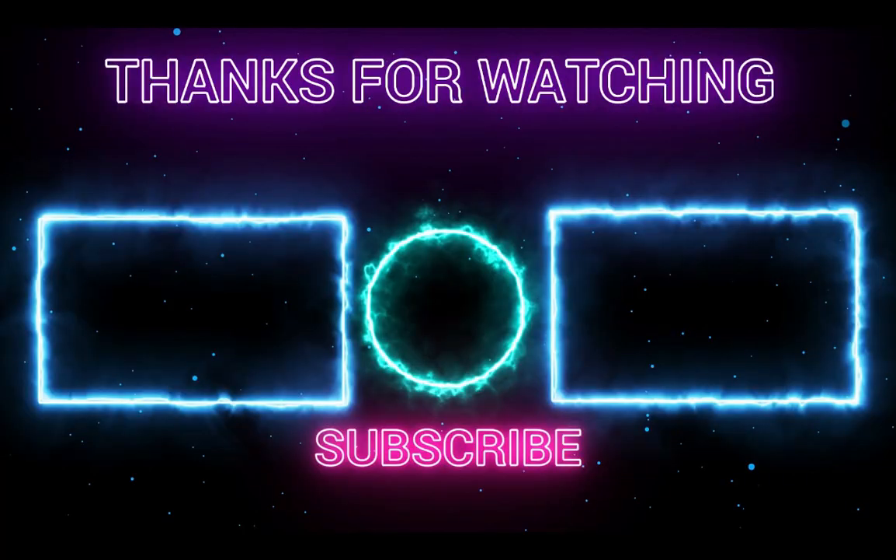I hope you guys liked this quick video. The link to this on Amazon will be in the description below so you guys can go check it out. As always my friends, stay retro — thank you for watching and have yourself a great day. We'll see you next time.